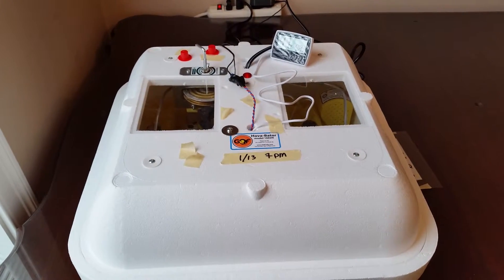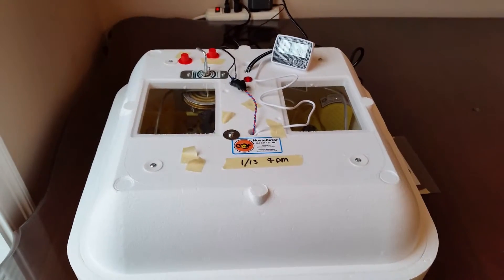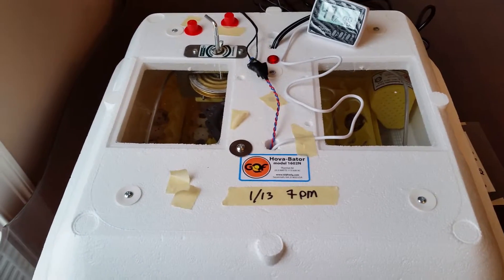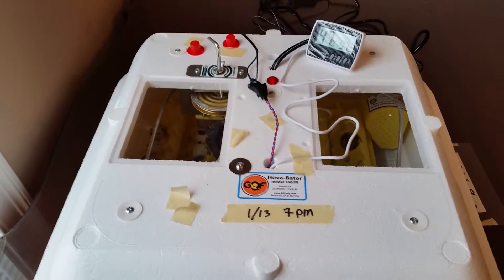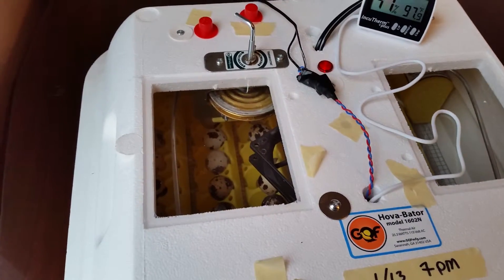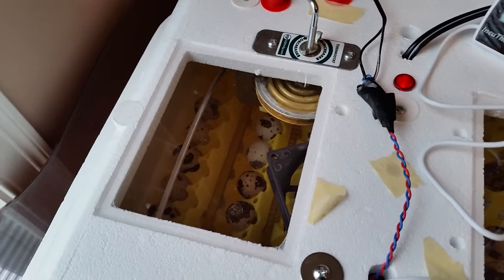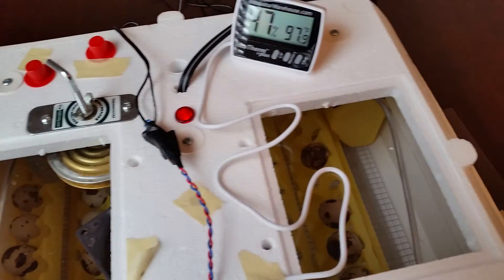Hey everyone, welcome to the Quest for Quail, Episode 1. What you're looking at right now is the Hovabator Incubator, model 1602N. We set 42 jumbo brown coturnix quail eggs in there about three days ago. Today's the 16th, and you can see I put there 1:13, 7 p.m., and there are the eggs in there. Those yellow trays are an add-on with the automatic turner.